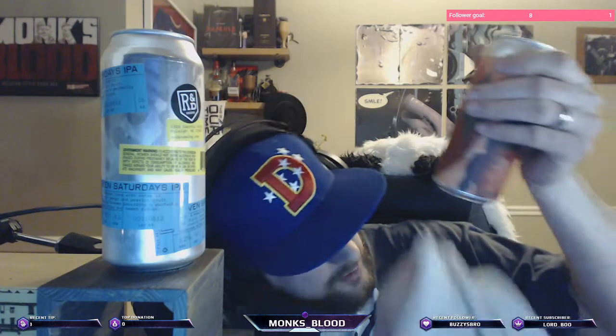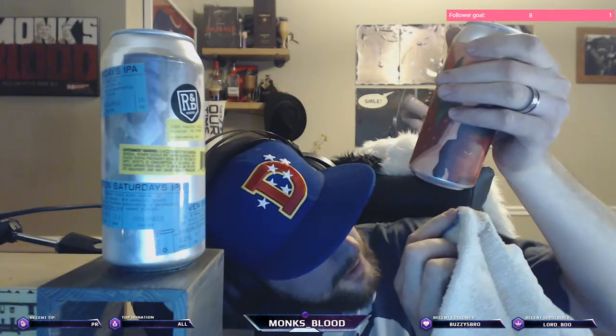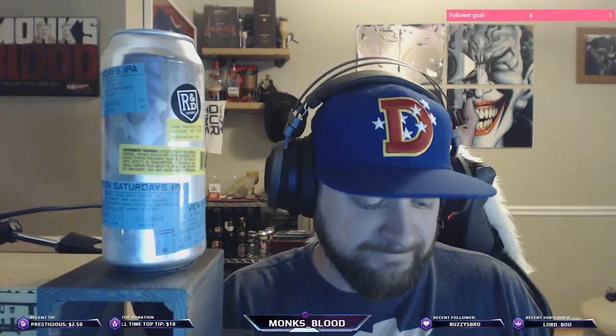Been a hot minute since I had one of these. The date on it is 3/21/19 — I believe that's the date it was canned, so it's about eight days old.